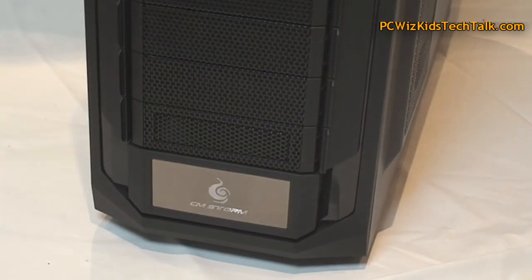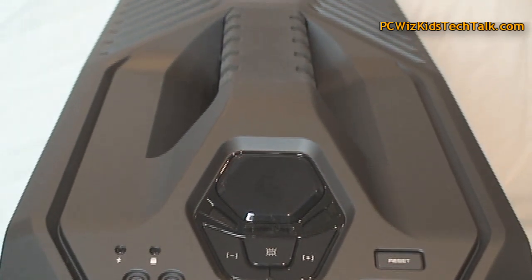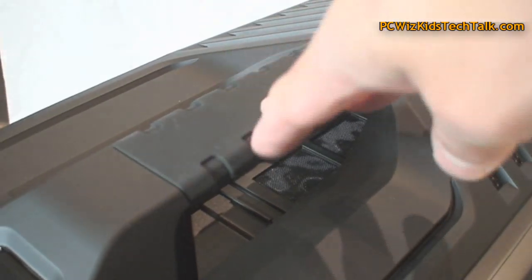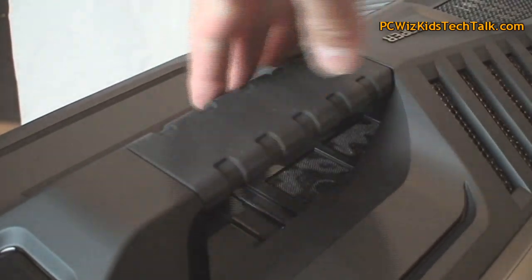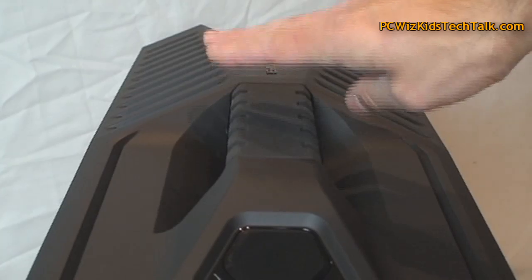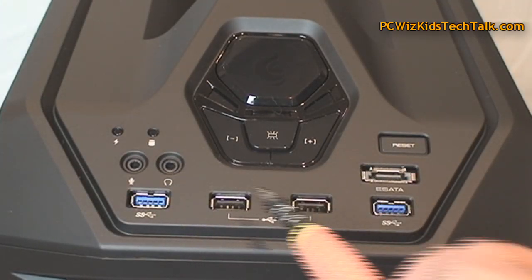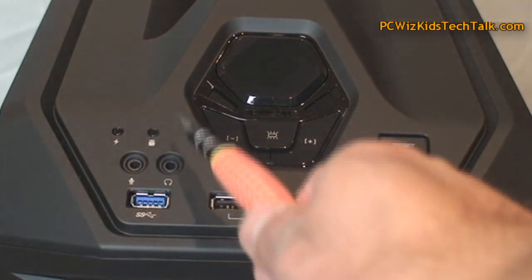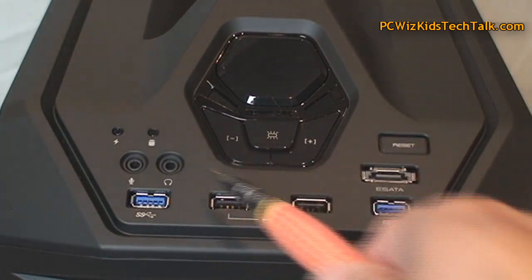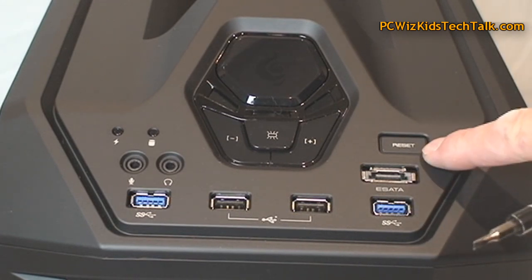We're gonna go through this in detail. One thing I gotta point out right off the bat — when you look at the top, it's got a nice handle so you can carry it around, because these cases can get a little bit heavy, but it makes it easy. On the front panel there in front of that grip, you've got the power button, two USB 3.0s, two USB 2.0s, LEDs, your headphone jack, mic jack, an eSATA port, and of course a little reset button.